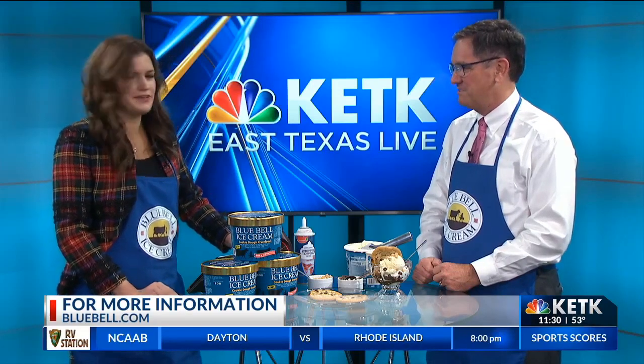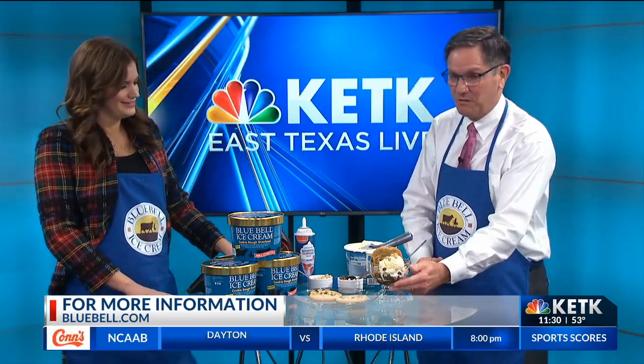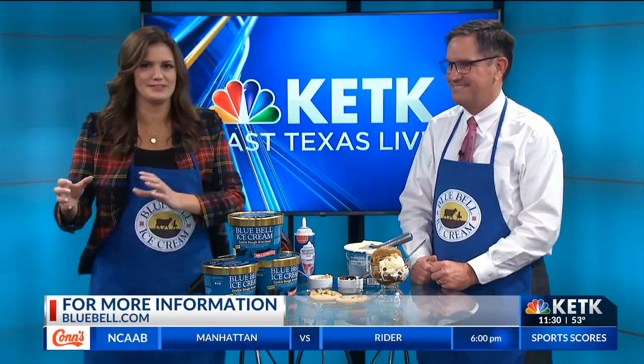Don, thank you so much for stopping by and making everybody hungry, both in the studio and at home. Hopefully this won't last too long. It won't — I'm taking that right back to the anchor desk.